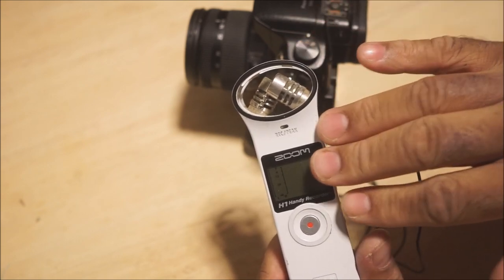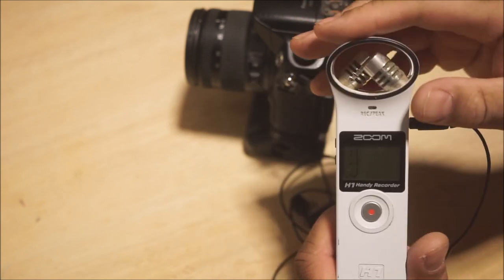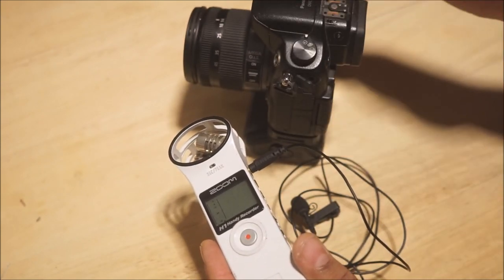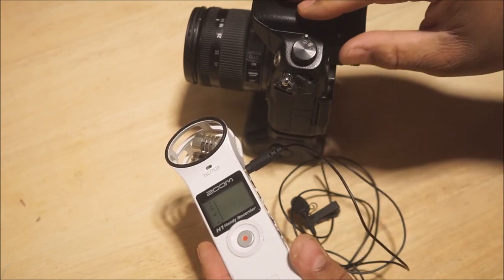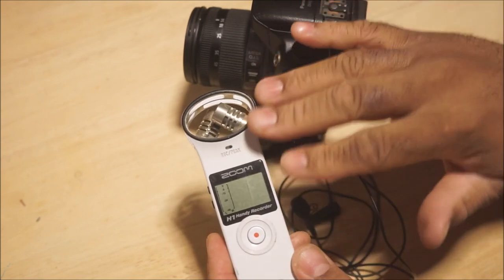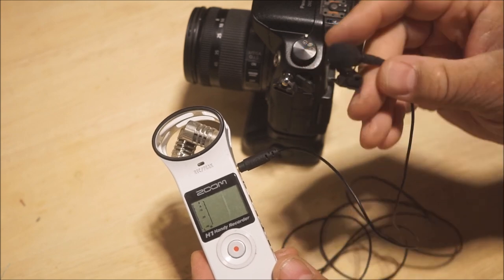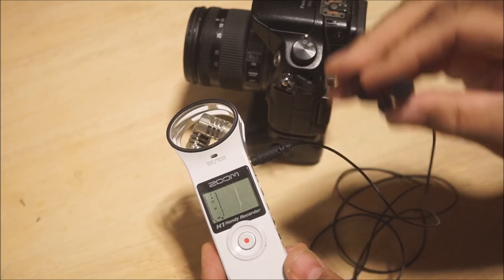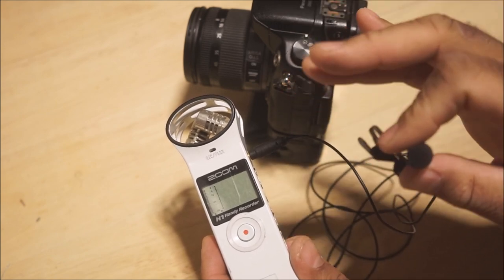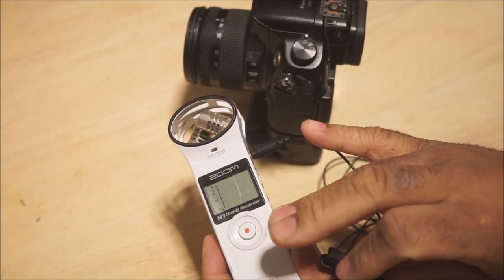The preamp in this recorder has a deeper sound — it gives your voice a little bit of low end. If you want your voice to sound exactly the way it does in real life, use the preamp in this camera with this microphone. But when using this recorder, there's a slight emphasis in the bass region and a little bit in the treble region, making your voice sound deeper. It's not so much the microphone — it's really the preamps built into these devices that affect the sound quality.